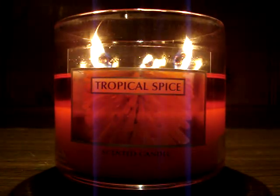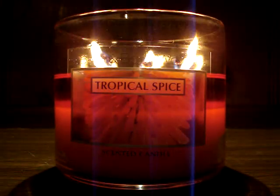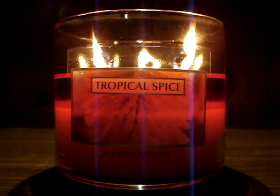Hey guys! So here I have a brand new candle of the week to review for you, burning here downstairs. It's the 14.5 ounce Tropical Spice semi-annual sale edition. I'm so stoked. So let me go ahead and read the description and then just take it from there. This one says: an exotic blend of cinnamon bark, spiced rum, and Tahitian vanilla.